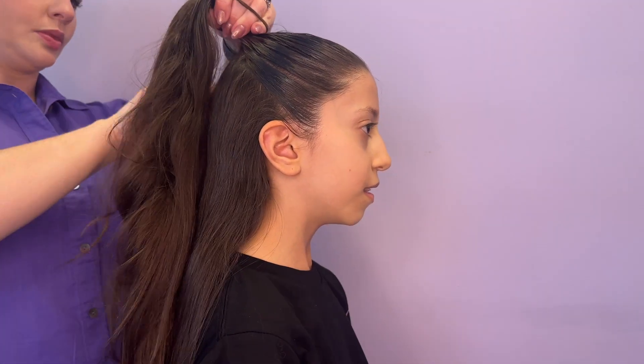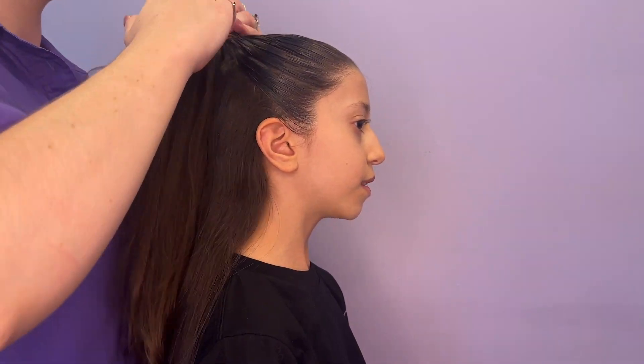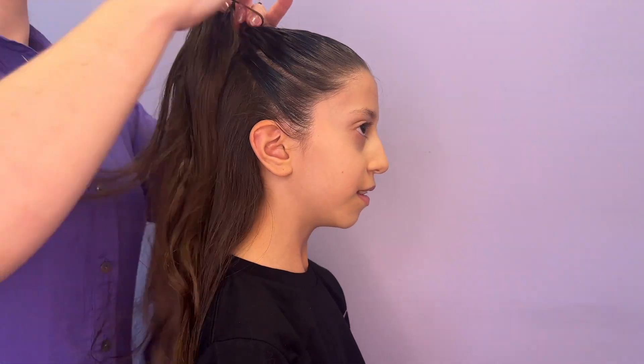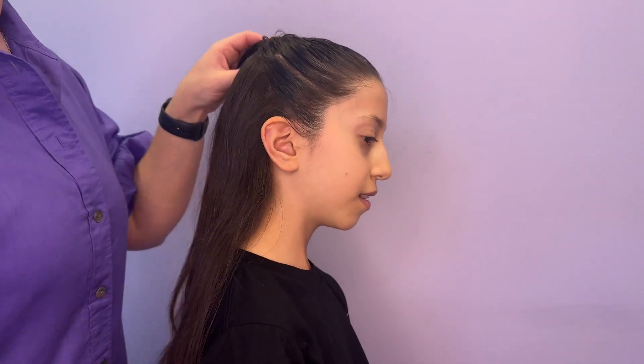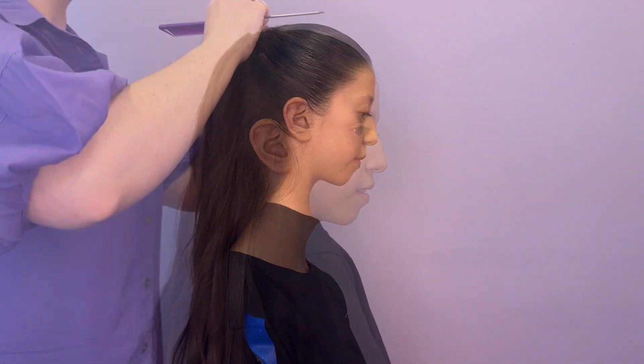Secure the top ponytail with an elastic that matches your dancer's hair color. Be careful of the hairs in the down section as they can get caught up and pull, which is uncomfortable for your dancer. With the hair in a nice neat half up half down, we can now continue to make a ponytail for the bun.